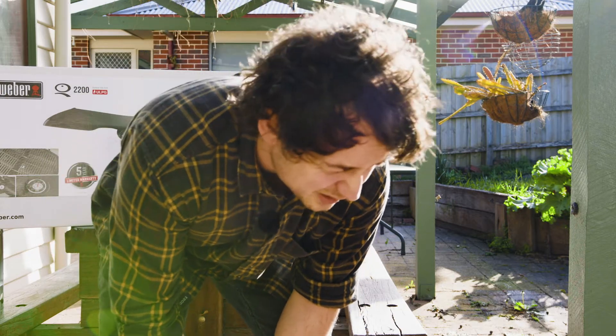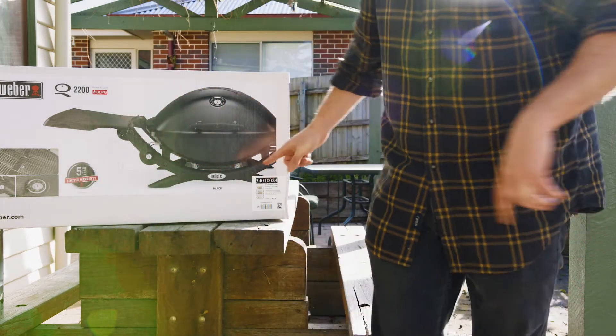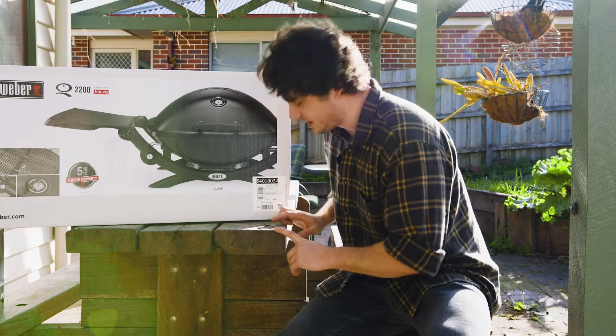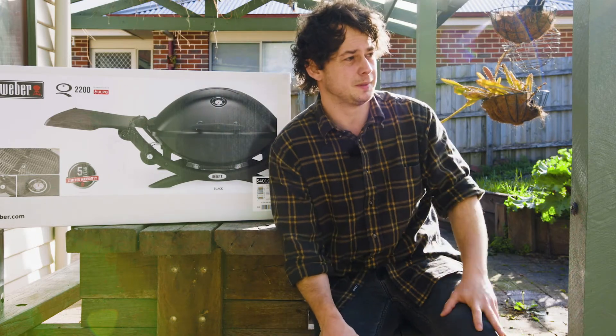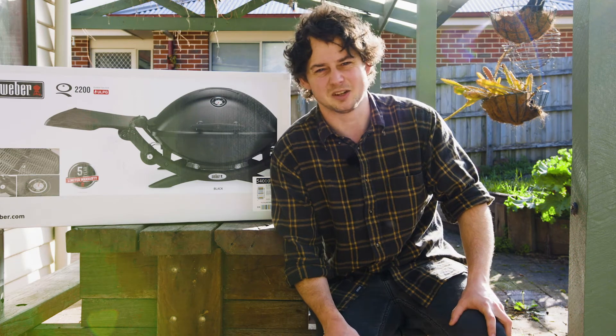It's my birthday and Kath got me a Weber. I think she thinks this is going to stop me digging holes in the garden to barbecue in. It's not.